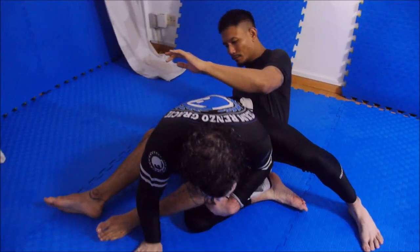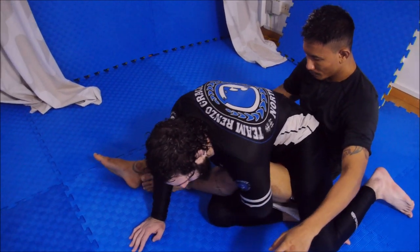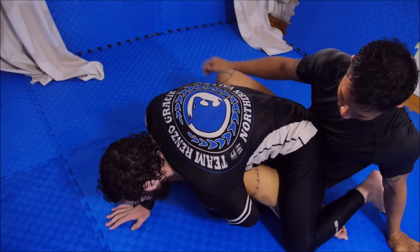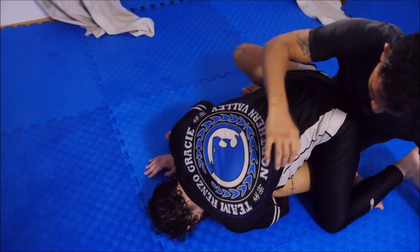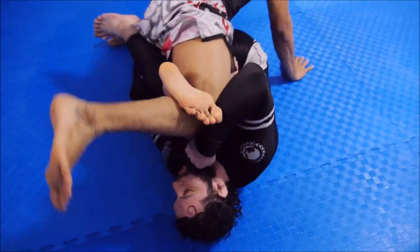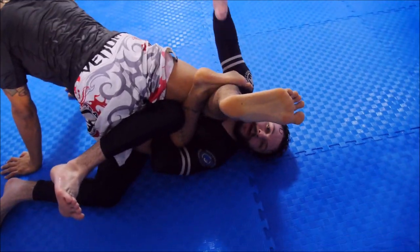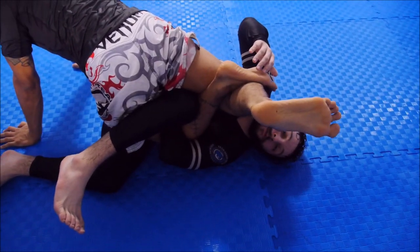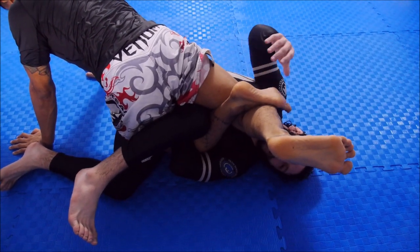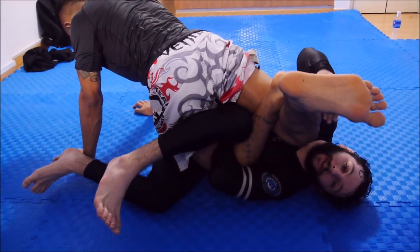But what happens sometimes is as I go for this, I get to this point but now I can't sit him back. As I go to go into him, he goes into me as well — I can't sit him back. What will often happen is he comes towards me and I roll onto this left hip. Now he's going to lock his legs. We're going to have this type of reverse Ashi. Before, we had a top reverse Ashi; this is basically a bottom reverse Ashi. It's the same position — my hips are facing into the side, but also a bit of the front of his knee, and he's got his legs locked in a triangle.